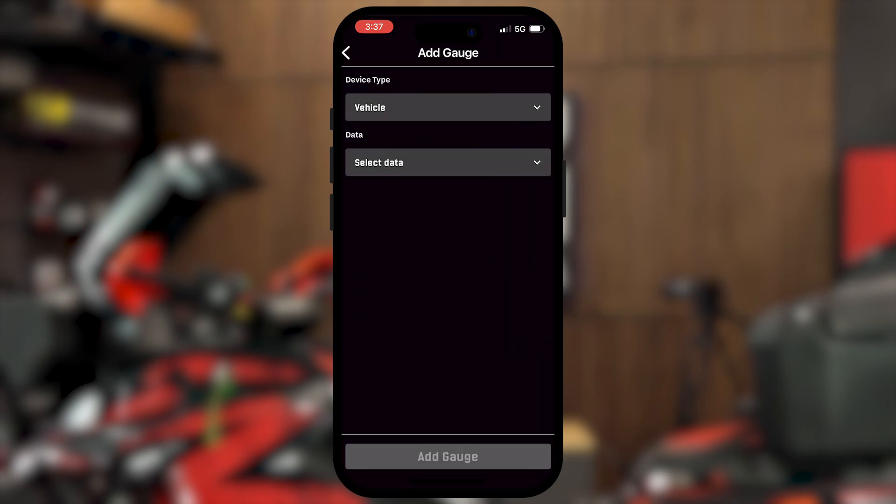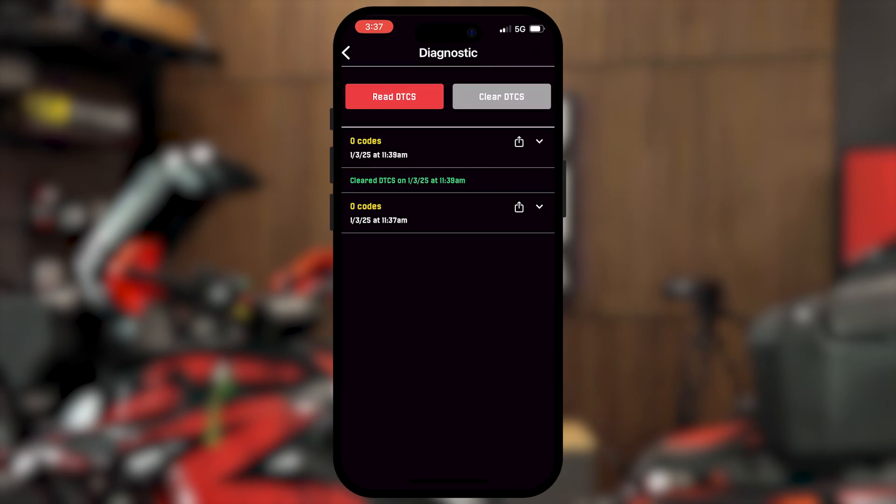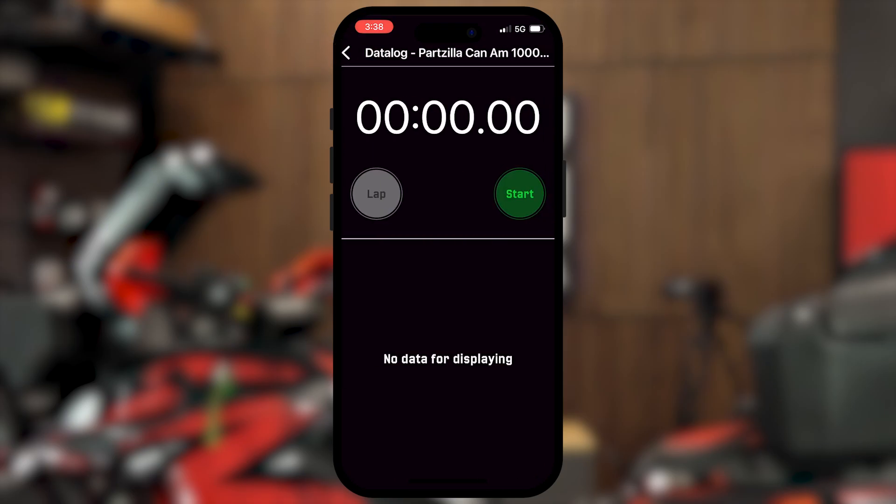Now if this machine had a code, all you would need to do is go to Diagnostic, read DTCs, and as you can see we've got zero codes — so we're good to go. Now another thing you can do is select your different values you want to keep track of, and then do a data log of all those different sensors just by starting it. Go run the machine for however long, stop, and then it's going to keep a record of all those different settings second by second.